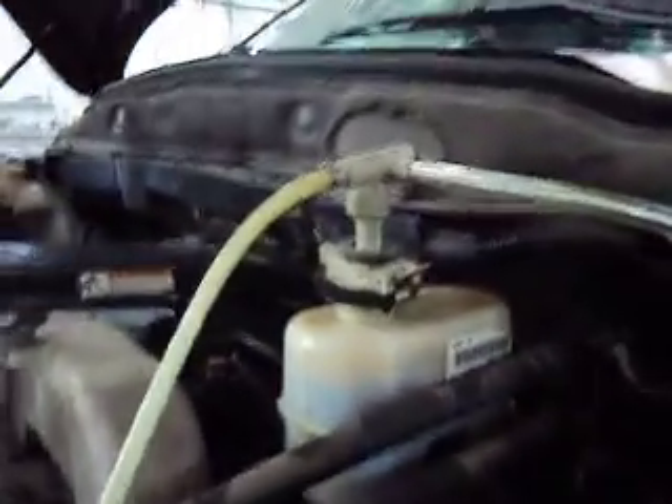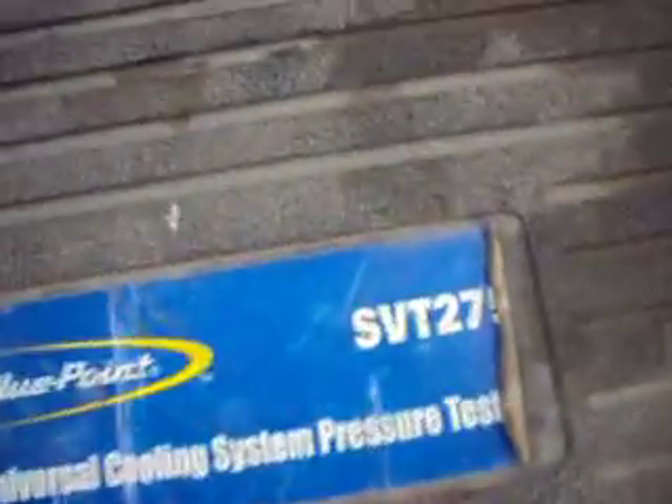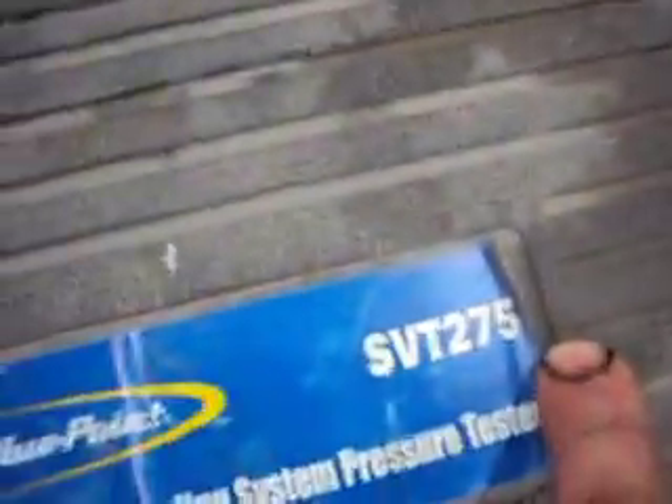I think it's an old Dodge truck here, and I'm going to demonstrate using the pressure bleeder. This is a Bluepoint — SVT275 Bluepoint Coolant Universal Pressure Tester — and what we got here is we got it hooked onto the reservoir for the master cylinder.